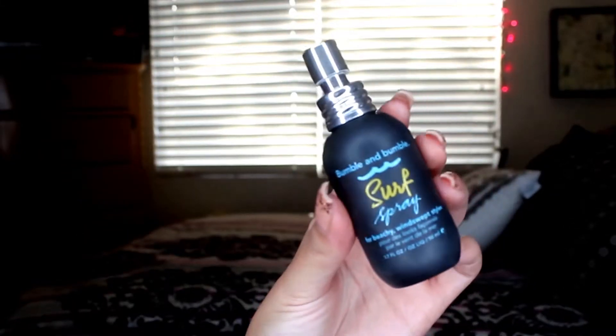What I normally do is go back to my bangs and just curl them again so they're not too straight. Then I'm going to grab my Bubble Bubble surf spray — it's more of a beachy waves spray. I'm just going to spray it all over. This gives your hair great texture, keeps it extra soft, makes the style last, and gives you a nice beautiful wave — like you just came from the beach. And there you have it.